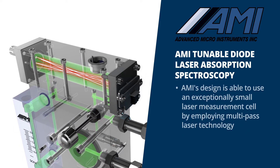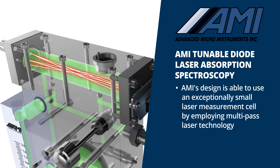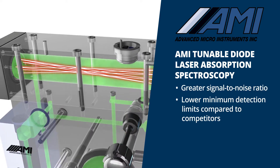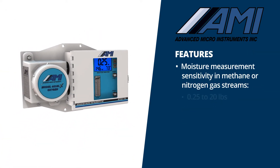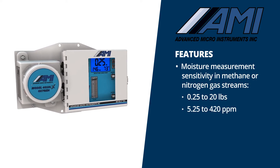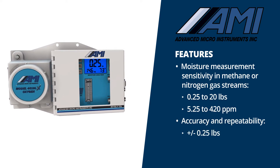AMI's design is able to use an exceptionally small laser measurement cell by employing multi-pass laser technology. Our approach provides greater signal-to-noise ratio for lower minimum detection limits compared to competitors. The 4010LX can measure moisture in the range of 0.25 to 20 pounds, or 5.25 to 420 ppm, in methane or nitrogen gas streams with an accuracy and repeatability of plus or minus 0.25 pounds.